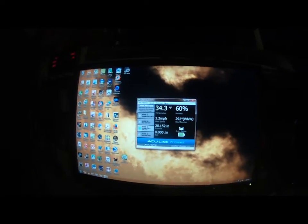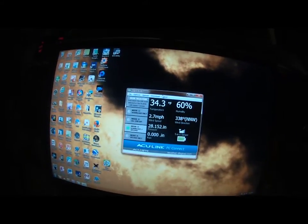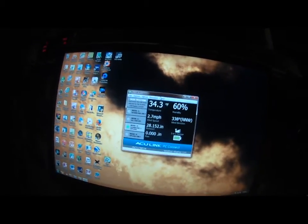It only took me maybe 10 minutes at the most. First of all, the first thing I did was I downloaded the AccuLink PC Connect software program from their website. As you can see, it's totally free.